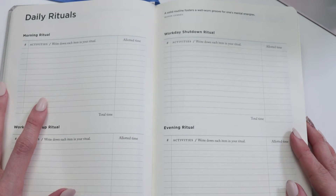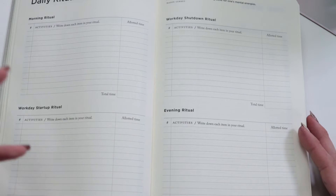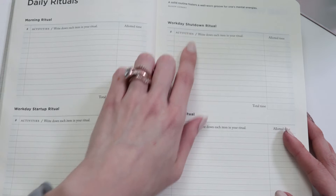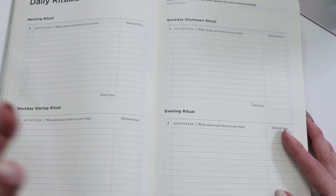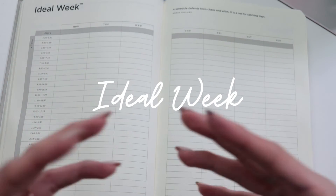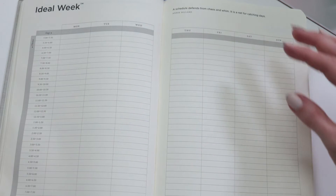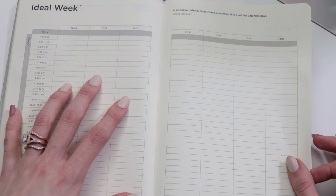Now let's look at the daily ritual pages — this was the game changer for me. I had a morning routine, but I didn't really understand the concept of turning on and off my mind throughout the workday. Michael Hyatt encourages you to create a morning ritual, a workday startup ritual, a workday shutdown ritual, and an evening ritual — structured habits that help you stay super productive and focused. Turning the page, we find the ideal week, a perfect space to dream up what you want your week to look like, scheduling in rejuvenation, family, and self-care time.